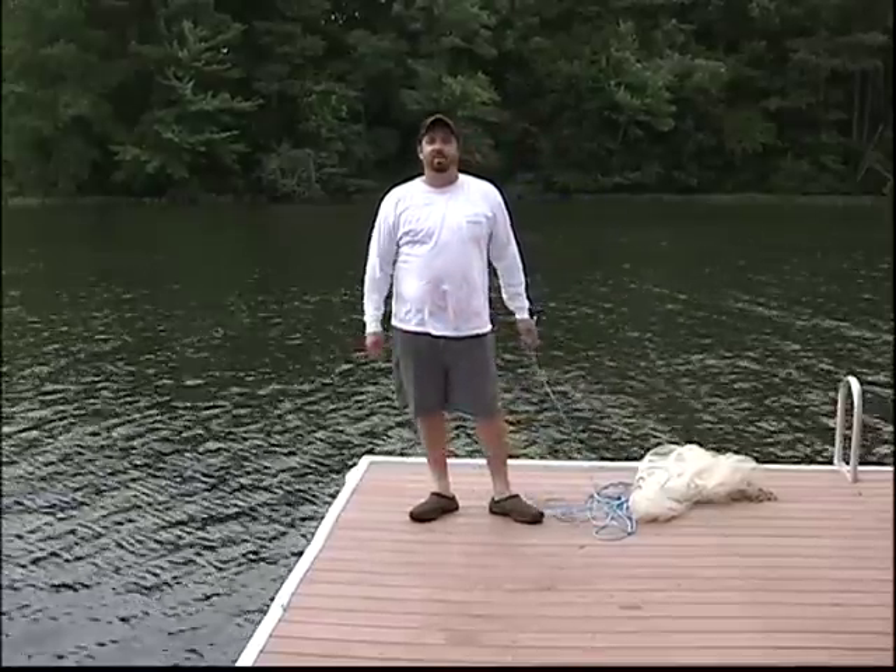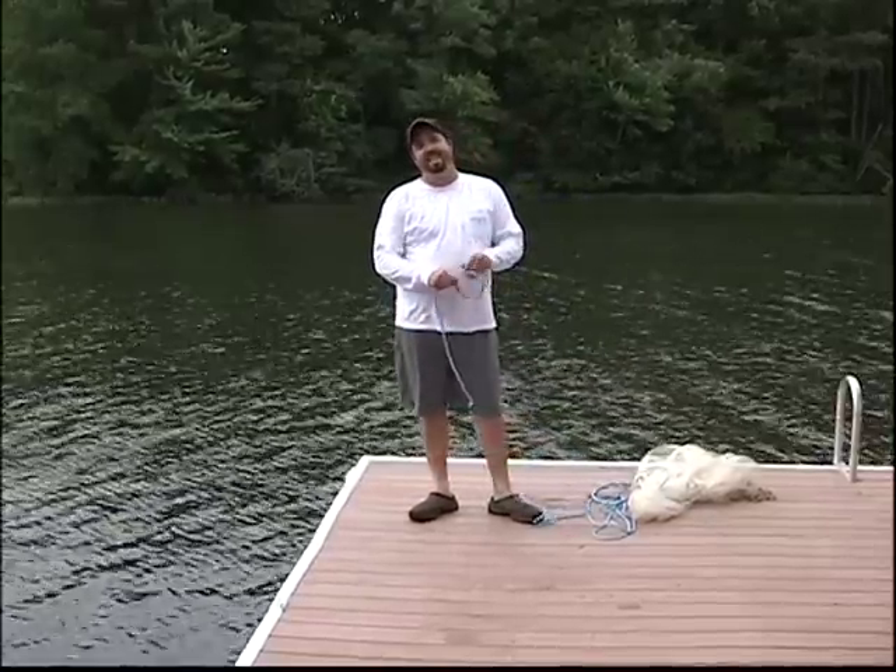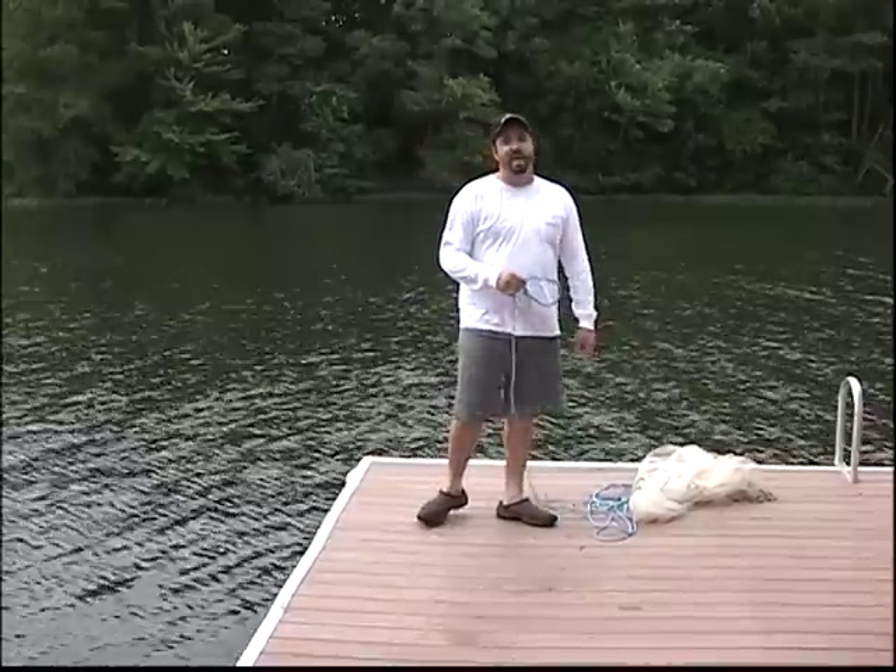My name is Captain Mike Smedley. I'm an NSBA tournament team captain. I specialize in live bait fishing for big stripers, and I'm going to show you a little bit here on how to throw a cast net.